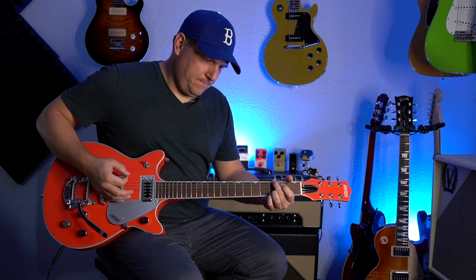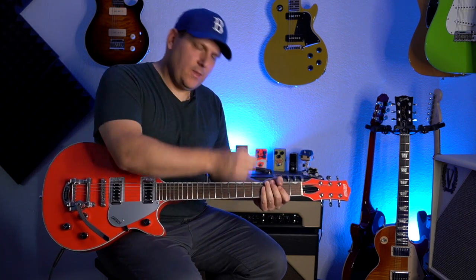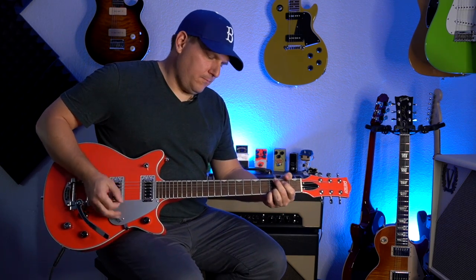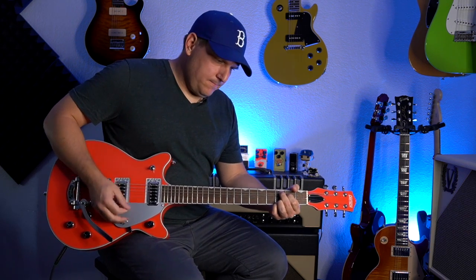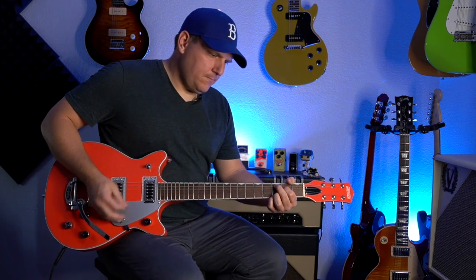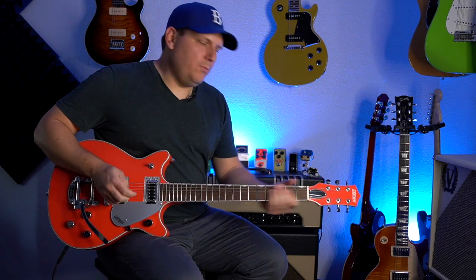Let's go ahead and go to the neck pickup with everything turned up to 10 and see what that sounds like. Then we'll jump down to the bridge pickup, and let's also do both of those together.